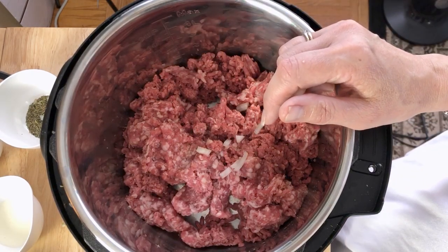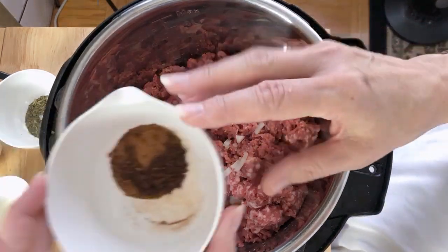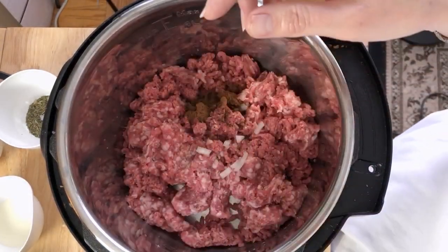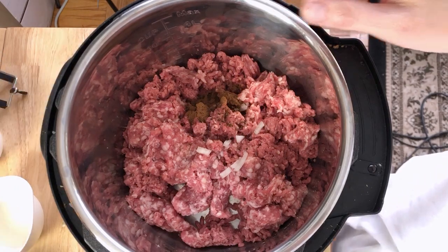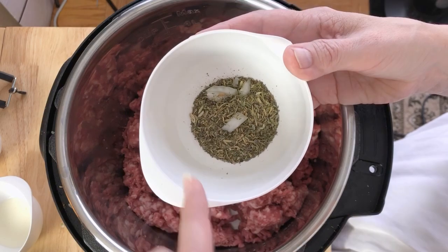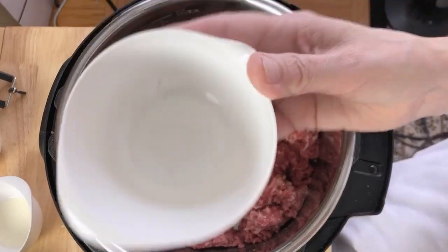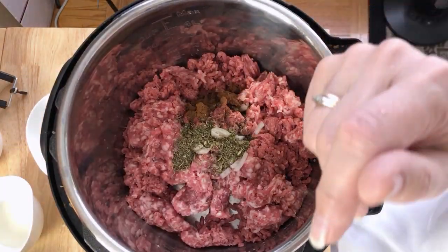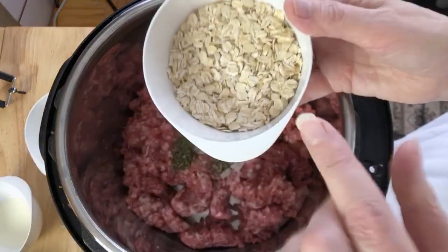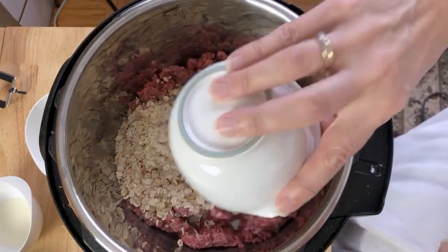Now we're going to add our ingredients. I'm going to add the spices first so they get right into the meat — ground cloves, cinnamon, and nutmeg. We also add herbes de Provence, which is a mix of basil, savory, and fennel — a really nice blend of dried herbs — three teaspoons of that. The mixture also takes two-thirds of a cup of large flake oatmeal as a binder to help with the mixture.